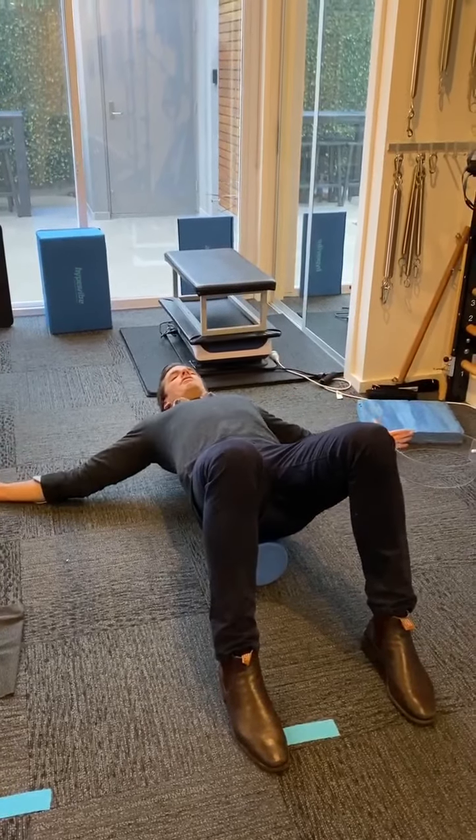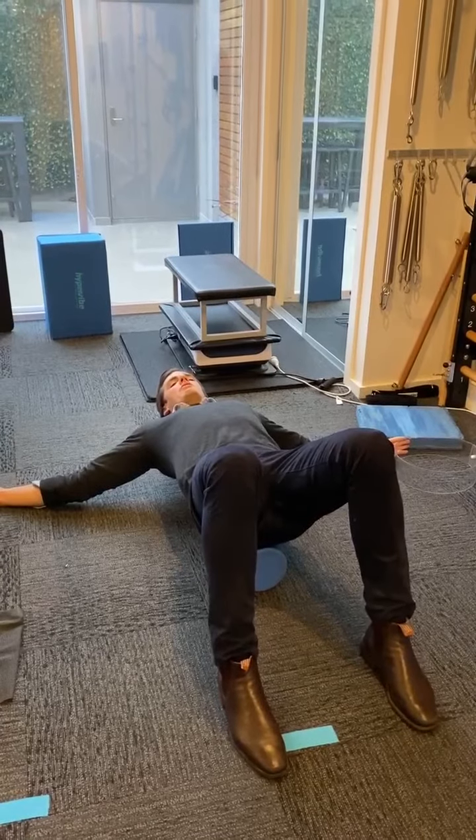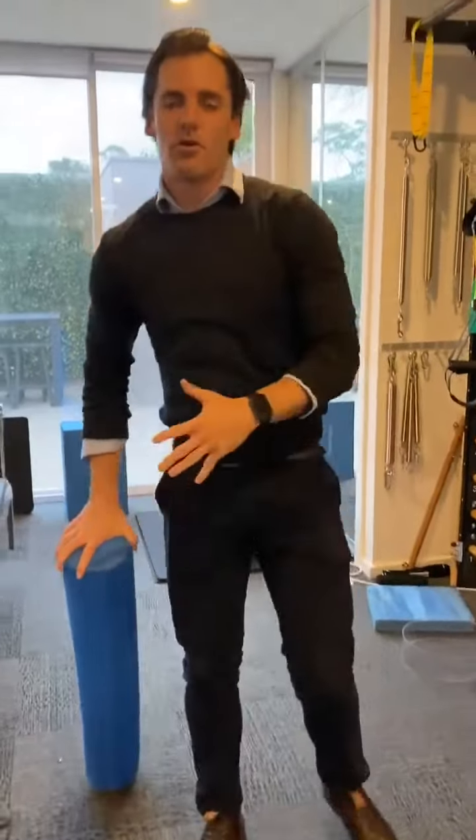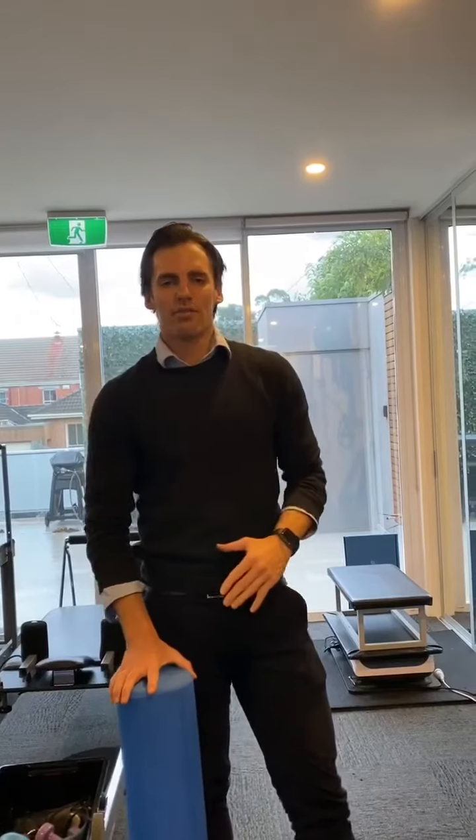We're getting some nice extension through our upper back here as well. So if you want to have a go at that one, do it two minutes in the morning, two minutes at night. It'll really help your back, your shoulders and your neck while you're working from home.